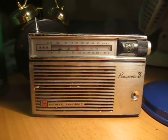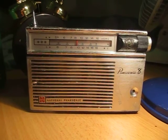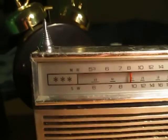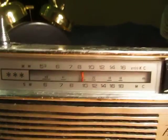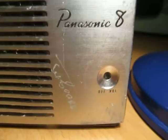Well, Chris here this afternoon with an $8 find from today. It's a National Panasonic shortwave and mediumwave radio. It's in very rough condition, but it's a pretty nice little radio.